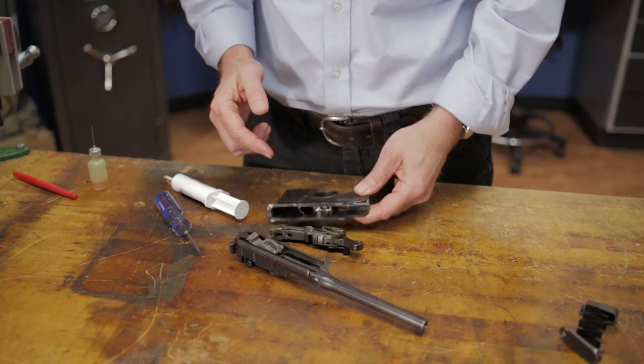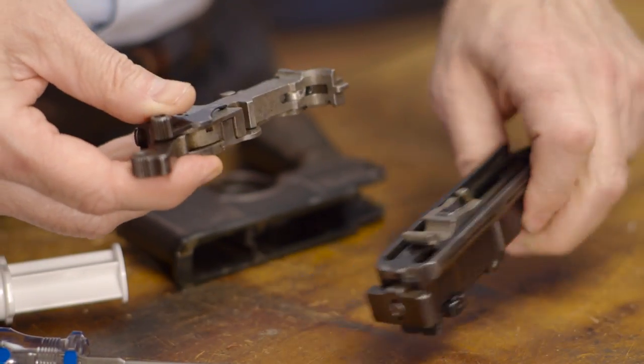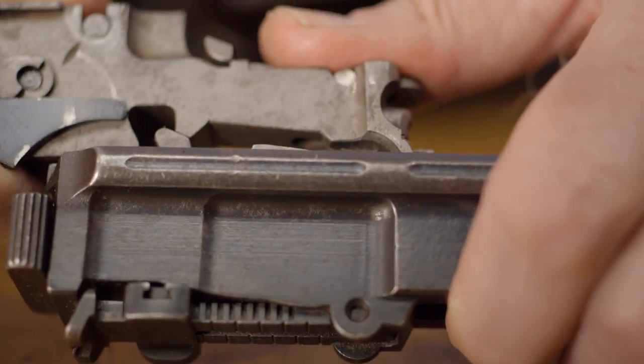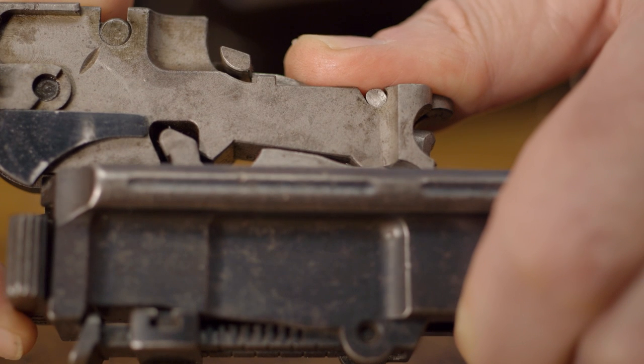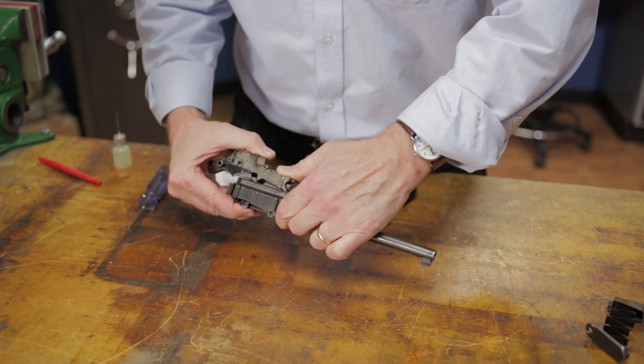With that done, the next step is to mate the subframe to the upper assembly. To do so, we have to bring the subframe up so that the small stud at the front of the locking block is bearing on the nose of the rocker coupling, and then squeeze the two together until they lock up. If you're working on an older gun that has enough wear in these areas, like the one we have here, you may need to hold the subframe in place to ensure it doesn't move.